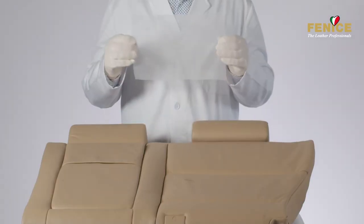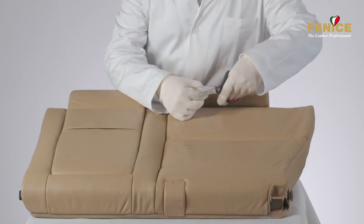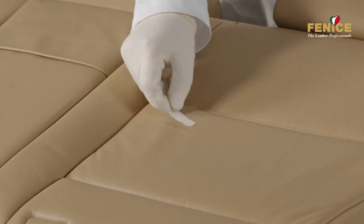Cut a piece of supportive mesh that is slightly bigger in size than the damaged area and shape it to create an irregular outline to hide the repair.